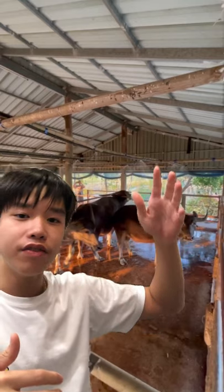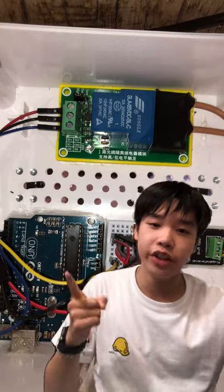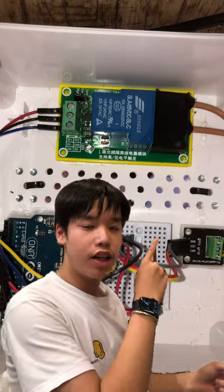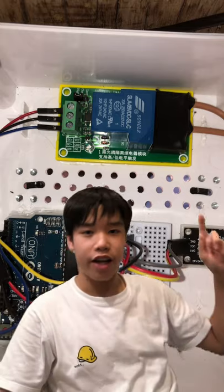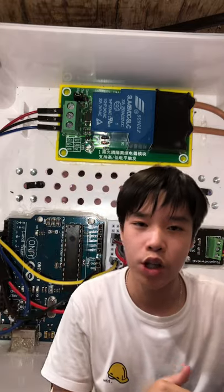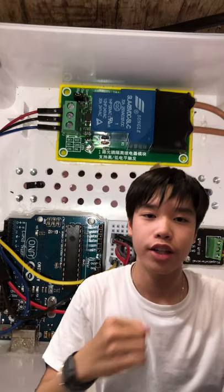Welcome to Hard Hat Workshop. Today I'm going to show you how I made this Buffalo showering system that is automatic with my friends. We decided to use an Arduino Uno to control the system, connected to a temperature sensor with a probe inside the Buffalo pen, and a relay hooked up to a one horsepower pump which powers the sprinklers.